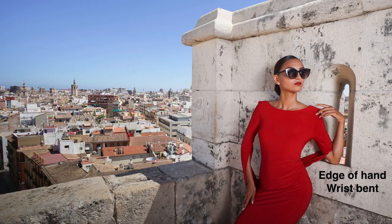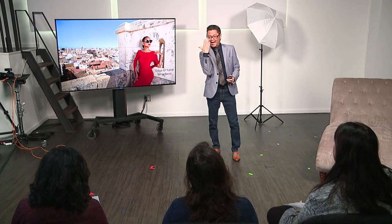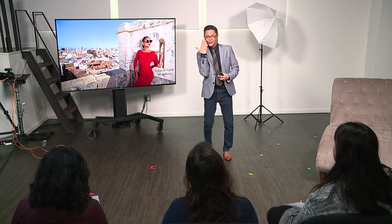When you're shooting hands, you always want to shoot the edge of the hand because it minimizes distraction. If you put your hand and don't shoot the edge, the back of your hand is generally the same size as your face. So if you turn it to the side, it minimizes it, and your eye goes to the face and not to the hand.